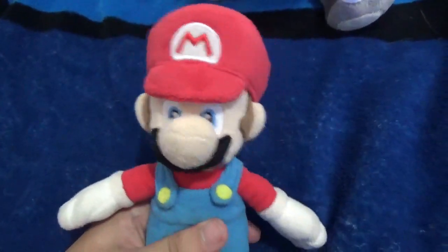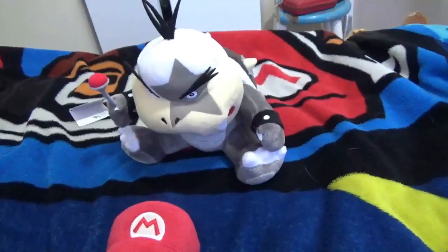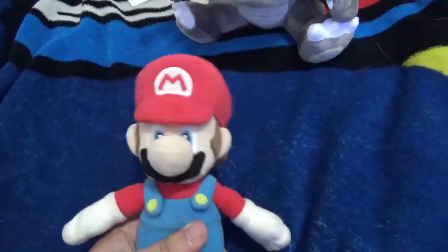Oh hi guys, today we have a video about a Morton plush review. As you can tell, we're doing another plush review. Finally, we're doing a plush review.